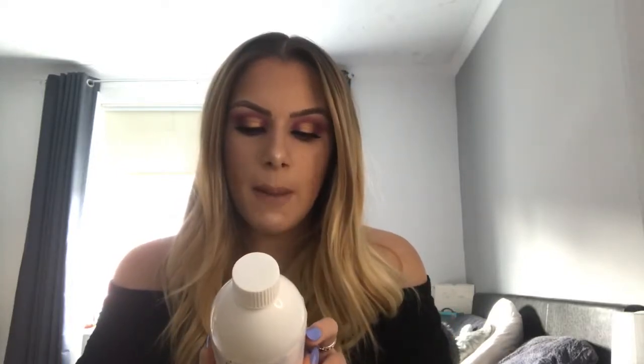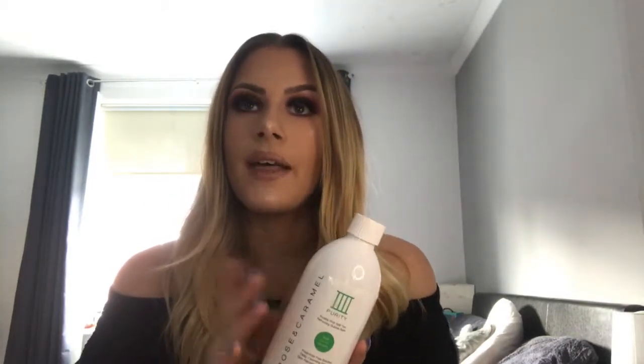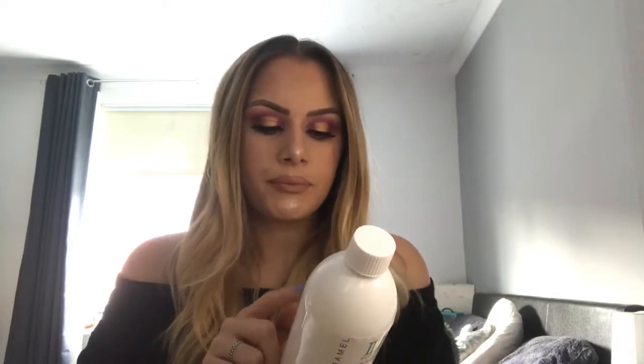It says it will leave your skin fresh, soft, self tan free, and prepped ready for your next tan. You need to pour approximately 50 millilitres under running water. The first time I used it I put that amount in and found it didn't give me the results I wanted. The second time I put a little bit more in, it bubbled up more and really helped remove my tan a lot better.